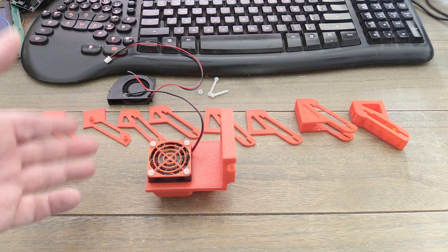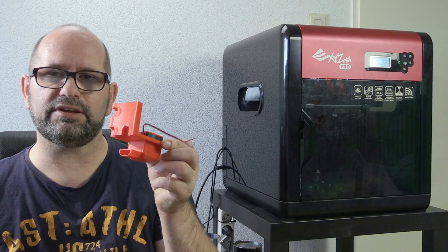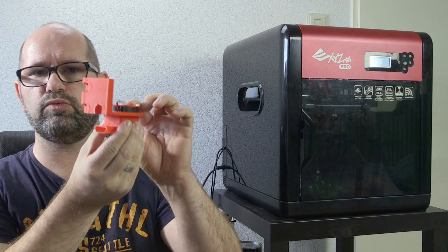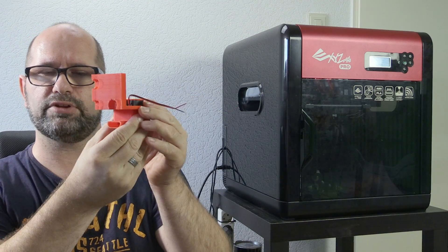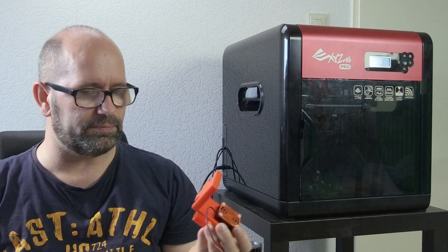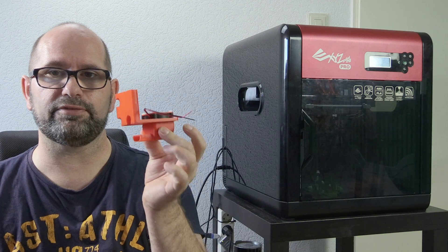You don't want that while printing, and you won't notice it if you're printing slowly. But if you're printing faster — like 40, 50, or even 60 millimeters per second, which I do a lot — then this thing makes the carriage too heavy. It starts to wobble every time the carriage has to stop. So this thing was too heavy, but it worked very, very well.